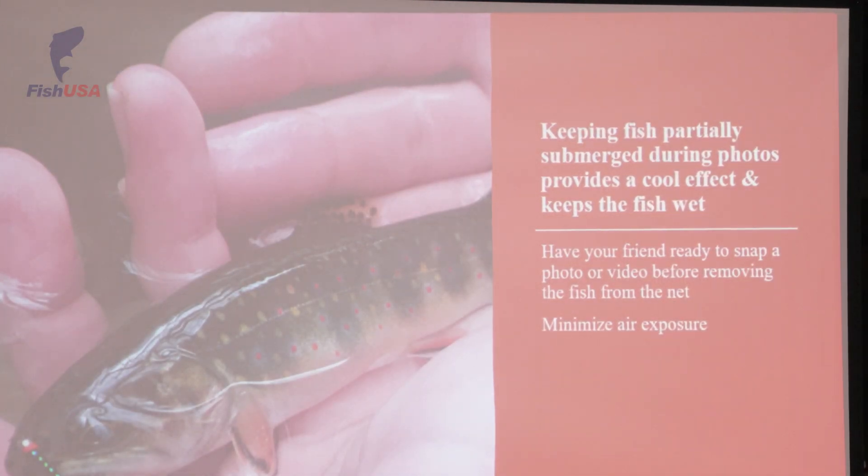Keeping fish partially submerged during photos provides a pretty cool effect, and it's also keeping fish wet. This is a brook trout — not a Steelhead Alley game fish — but I put this photograph on here because I felt that keeping the fish in the water highlighted the spots on it a little bit better. Sometimes when you keep these fish in the water, you're going to get a little bit different color than when you pull it out.